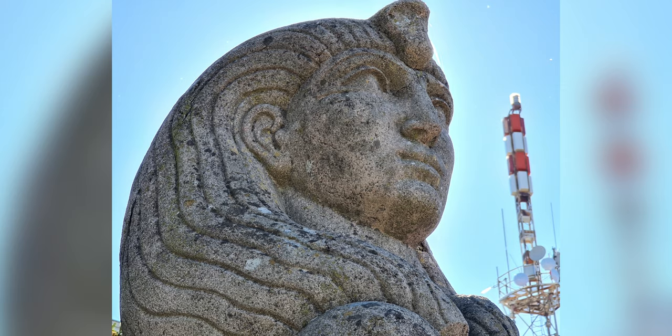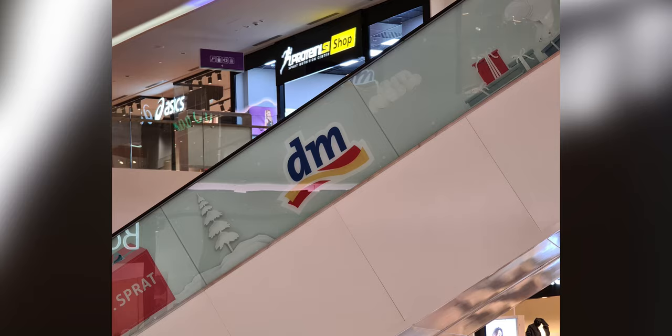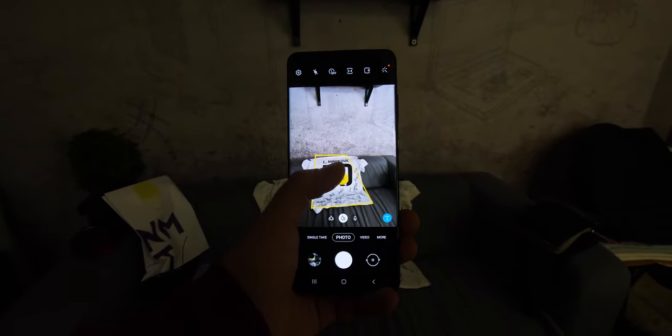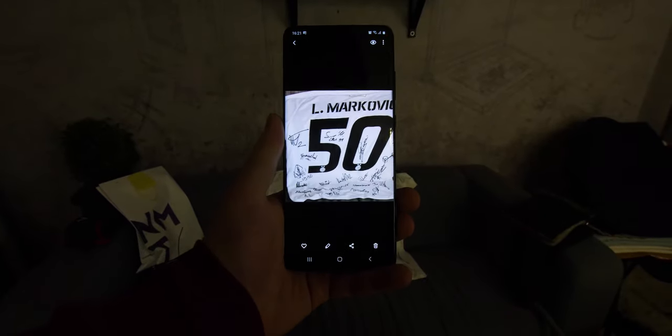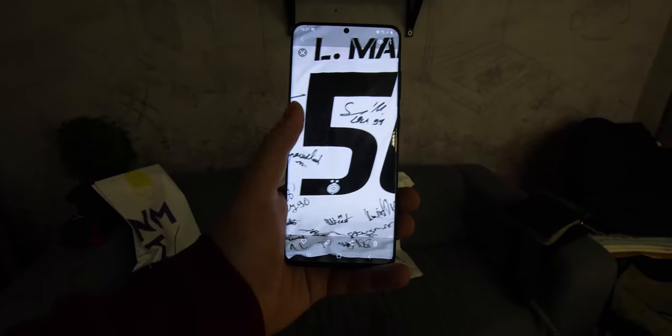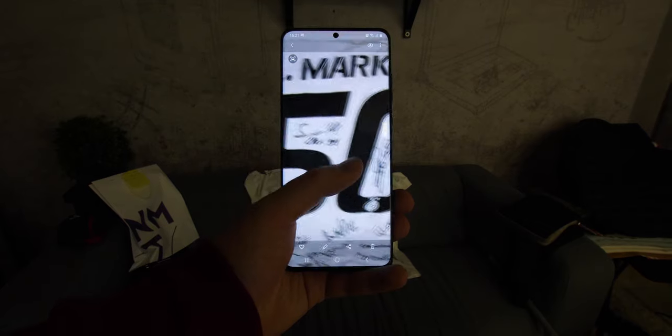The only advantage of using digital zoom might be that it allows you to get what you want right away with no additional editing. In any case, 100x Space Zoom is definitely a marketing gimmick, and even if they'd put 1000x magnification, the results would still be the same — at least with this sensor. In low light conditions at maximum optical zoom, the images are very good in terms of color, dynamics, and details, all thanks to the nature of this sensor, which was made for these kinds of situations.